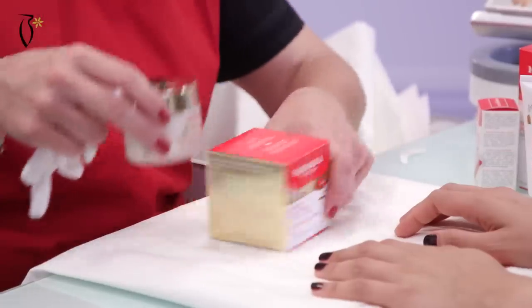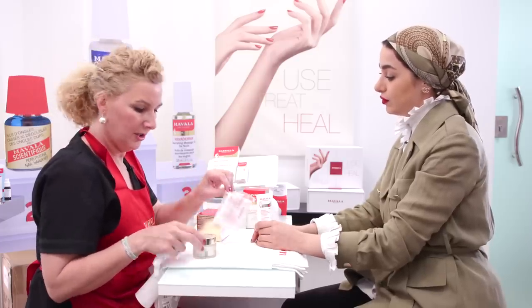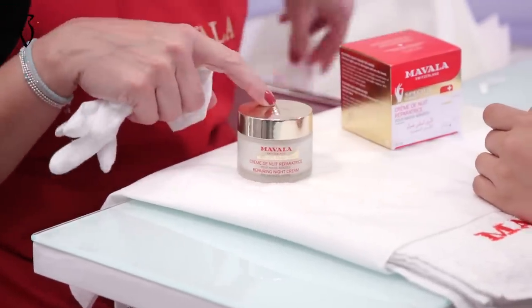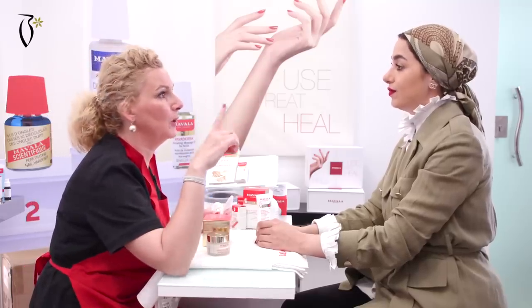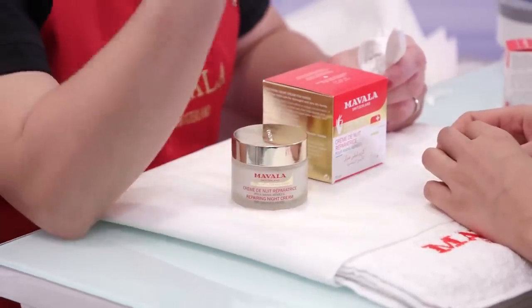It comes in a box: jar and gloves — cotton gloves and the nice jar. In one jar, one cure of treatment is 30 times — 30 nights. But in one jar, you do four cures.